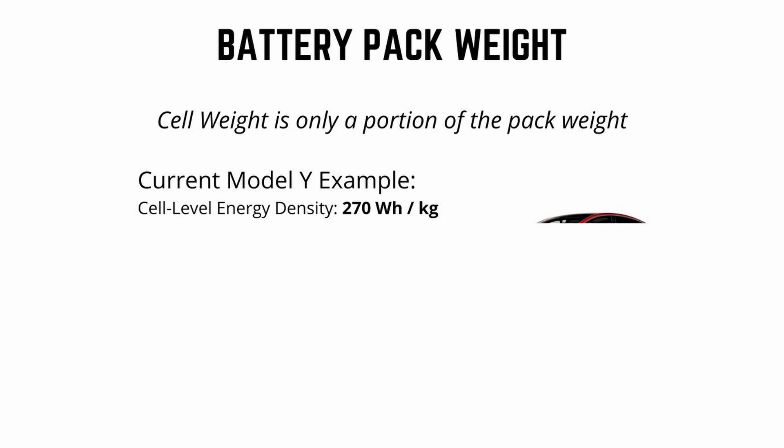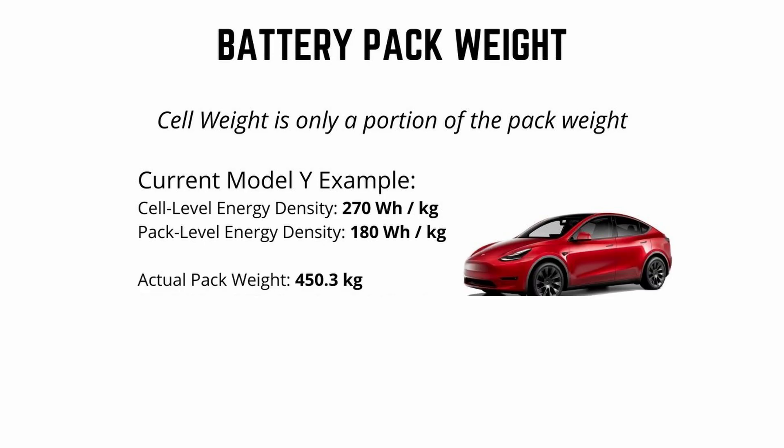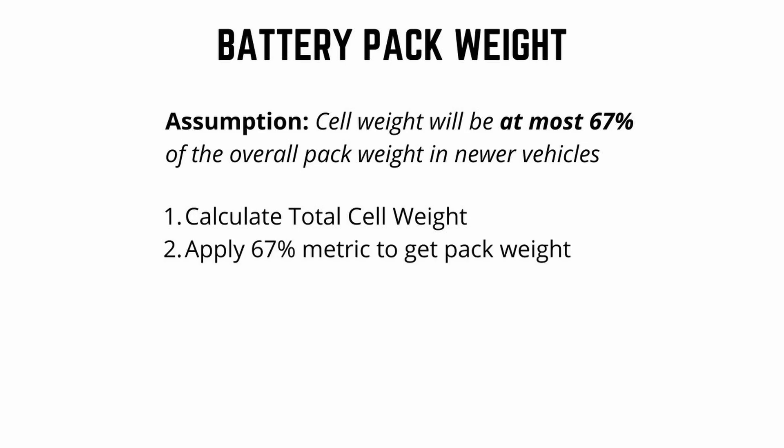If you look at a Model Y produced today with 2170 cells, the cell-level energy density is 270 watt hours per kilogram. The pack-level energy density taken from the EPA is 180 watt hours per kilogram, and the actual pack weight is 450 kilograms or just under 1,000 pounds. The actual weight of the cells is only 67% of the overall pack weight. About one third of the pack weight is not from battery cells — it's from other things like cooling, wiring, and packaging. We're going to assume the worst and apply this same ratio to the Cybertruck. To calculate the total pack weight, it's just two simple steps: calculate the total weight of all the cells, then apply the 67% metric to get the pack weight.